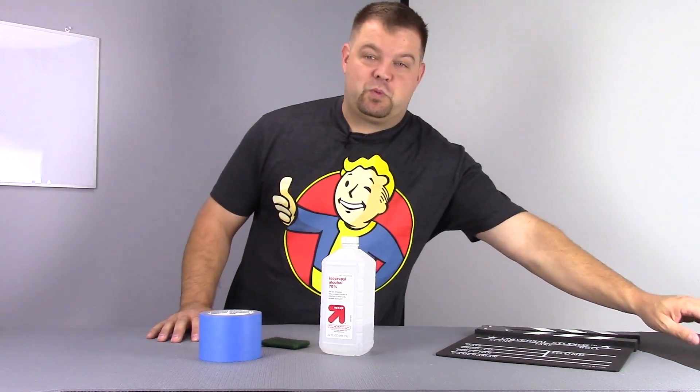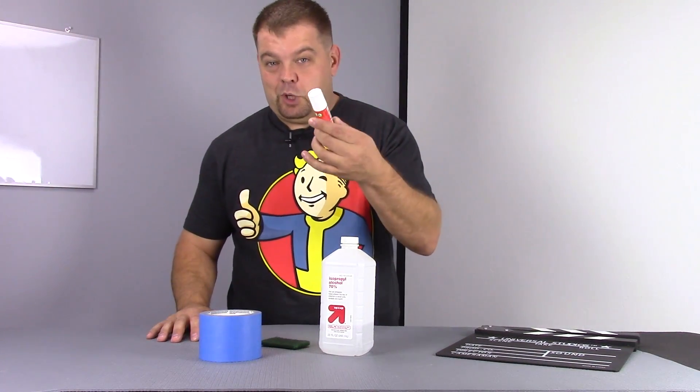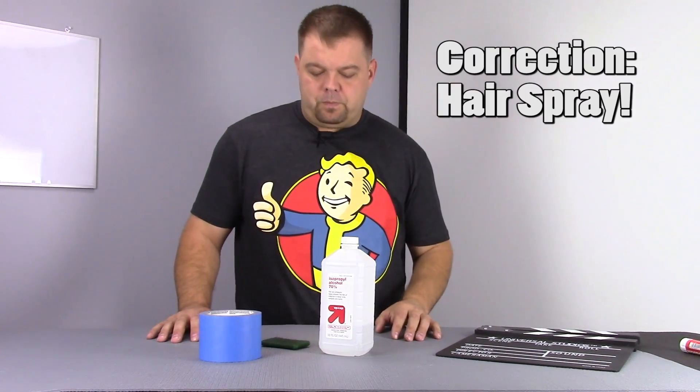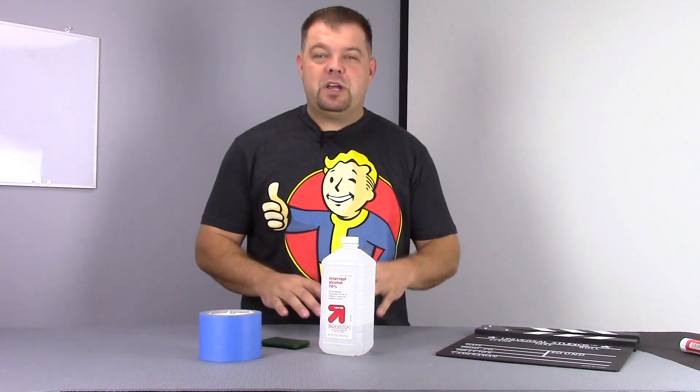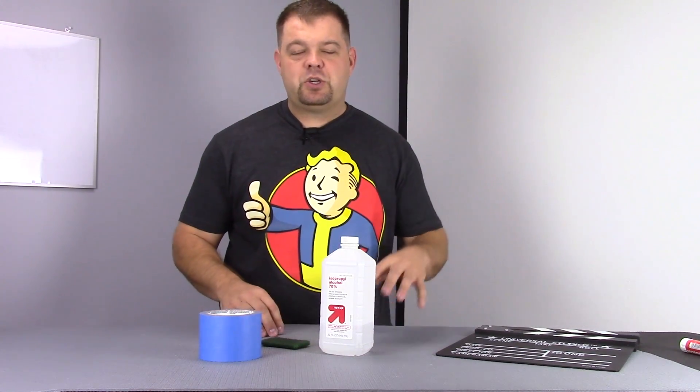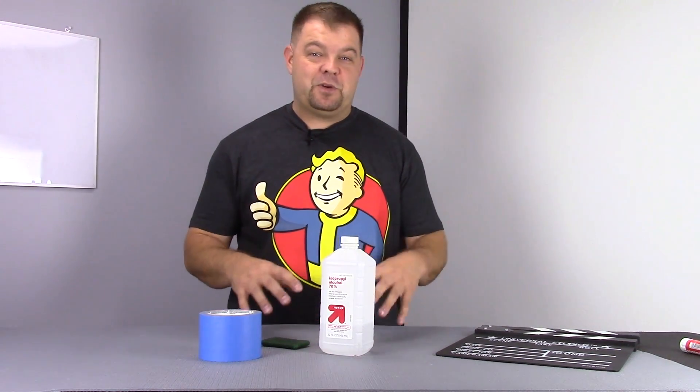Some guys go straight to just raw aluminum with some glue stick or with some spray paint. At the end of the day, what I've really found is that these surfaces — there is no one perfect surface. There are surfaces that are useful for different types of prints.